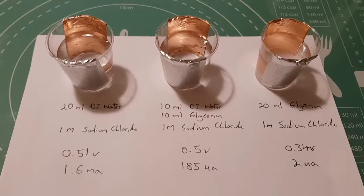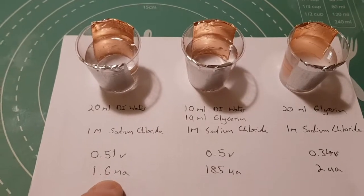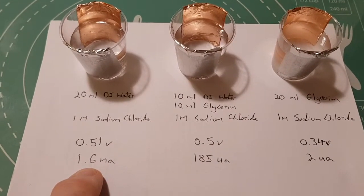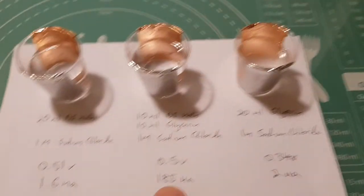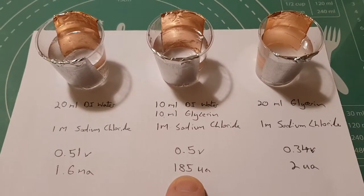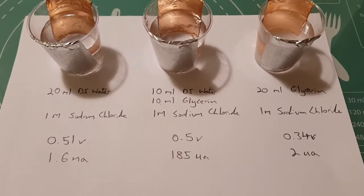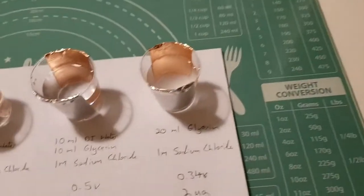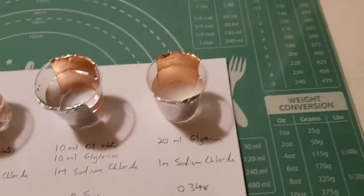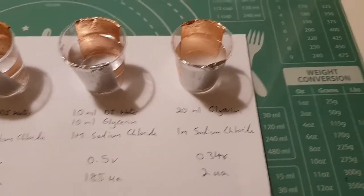I put these up to the multimeter and took a few initial readings. The first one — just water — had a voltage of just over half a volt, and on a dead short it topped out at about 1.6 milliamps. The second one, the 50/50 mix, was again around 1.5 volts but on a dead short it was only reading about 185 microamps. And the last one with just the glycerine came in at only 0.34 volts and registered around 2 microamps.